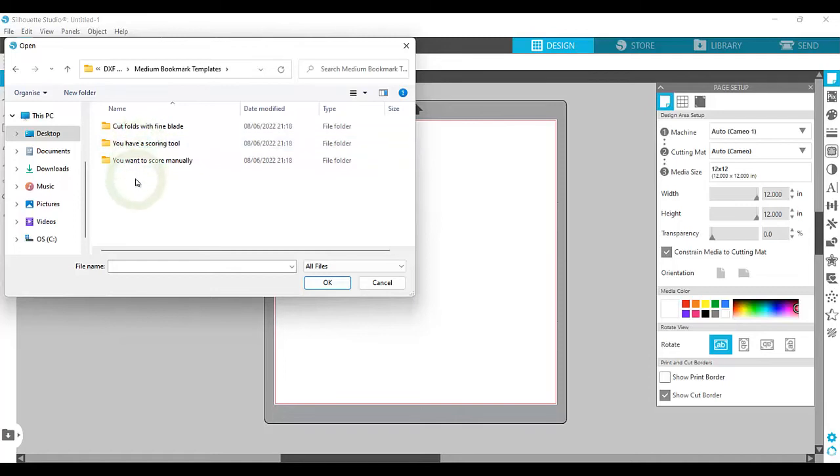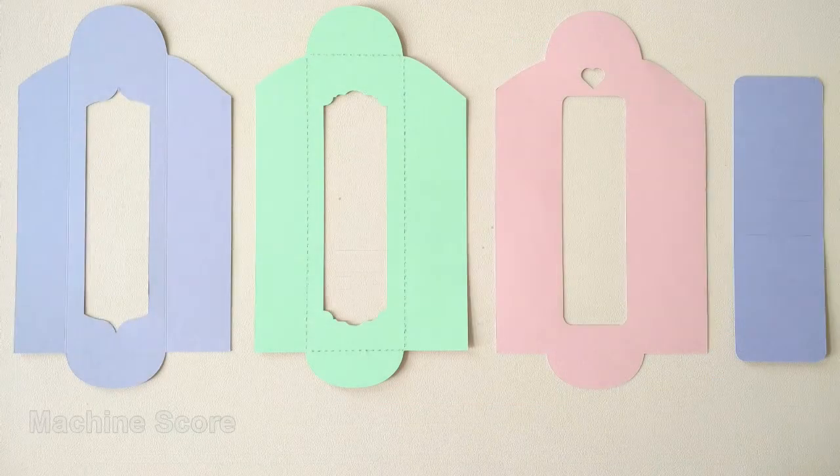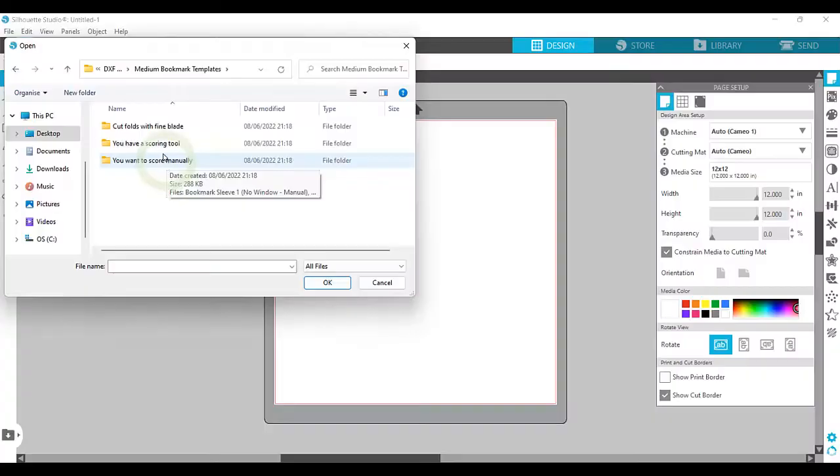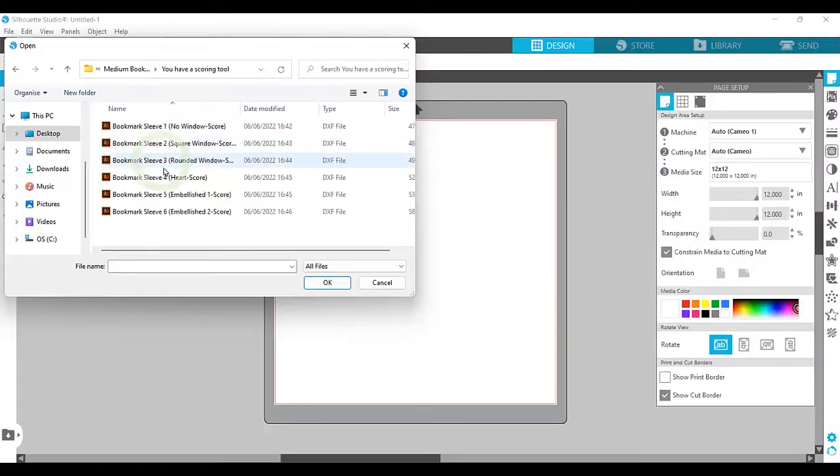If you have a scoring tool accessory-free machine, you'll want to select the scoring tool option. If you'd like the machine to cut perforated fold points on the design with a Silhouette blade, select the Fine Blade option. Finally, if you want the machine to cut out only the basic design and let you score the fold points manually, select the Score Manually option. Let's try the scoring tool option and one of the embellished designs.